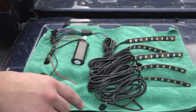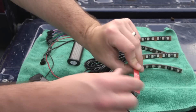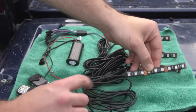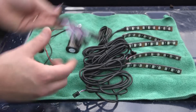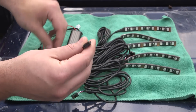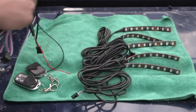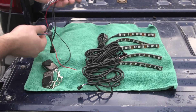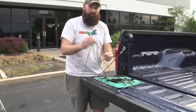Everything in the kit includes five strips. Each strip comes with adhesive backing — there are nine LEDs and it's about four inches long. There's a mating connector that goes into the splitter hub for all five pieces. The splitter hub plugs directly into the RGB controller, which communicates with the remote key fobs and also has an inline fuse so we can hook it directly up to the battery. Each strip comes with about 50 inches of wire.